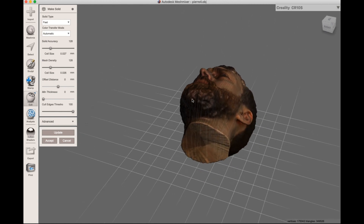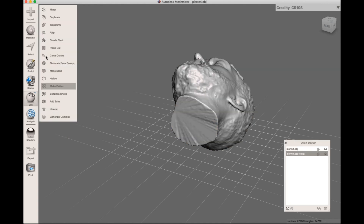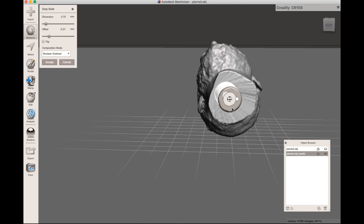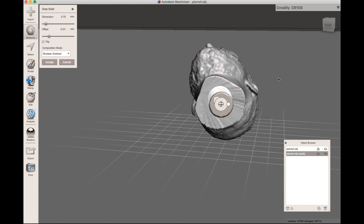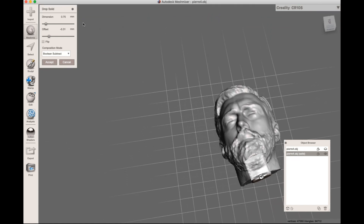The next part is I want to make a plane cut, and I also want to make a hole here for something to put the model on later. So I'm gonna hit Accept, go to Mesh Mix, and put this cylinder in so I can adjust it to be in the center like that.